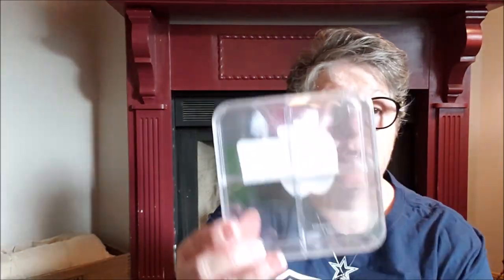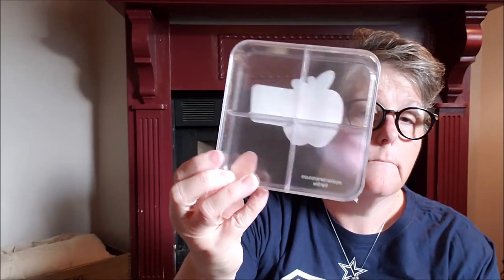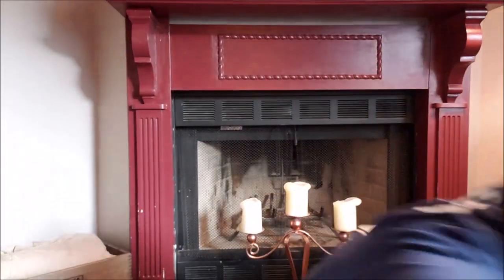This is actually from the Target Dollar Spot in their school section — they're just little plastic containers. I'll show you what they look like — this is one shape and this is a different shape. What I'm going to use these for are my knitting supplies. I've got a darning needle, some extra buttons for a sweater I'm making, and a tape measure. I lose all my extras for my knitting because they end up in all these bags, so I'm trying to keep organized. I grabbed one of each size for stitch markers and things so I can keep everything together. That was one dollar at the Target Dollar Spot.